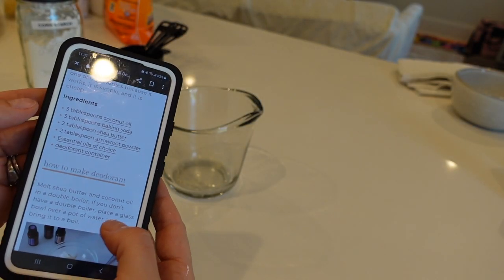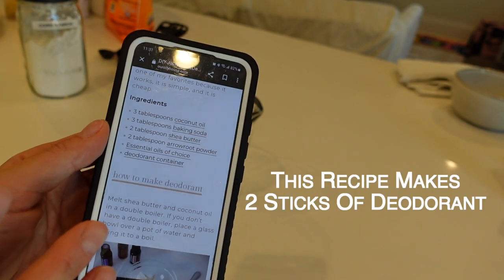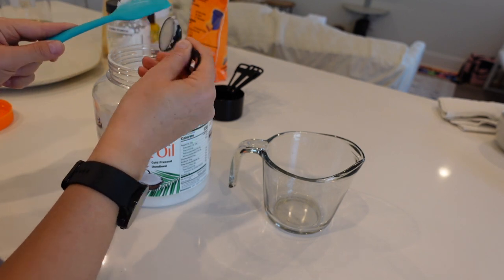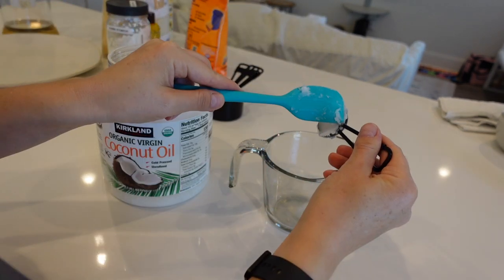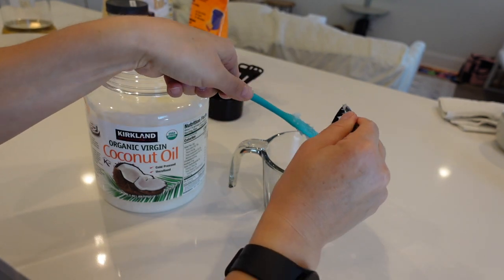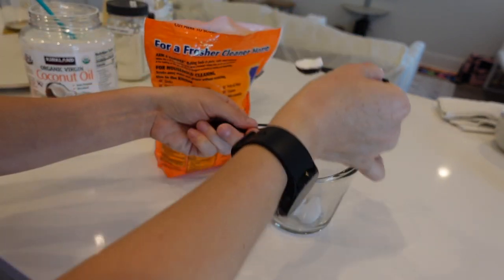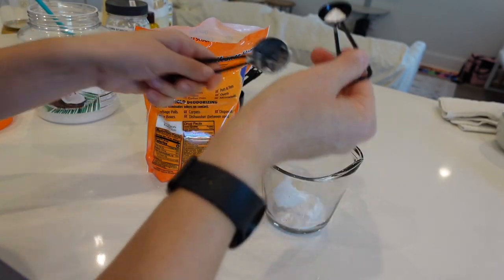This recipe from ouroilyhouse.com calls for three tablespoons of coconut oil. I'm going to follow it as closely as possible and then modify based on the ingredients I have. Using a silicone spatula, I'm scooping out three tablespoons of coconut oil. Then it says three tablespoons of baking soda, so I'm filling up my tablespoon with baking soda — one, two, three.